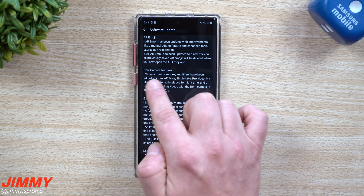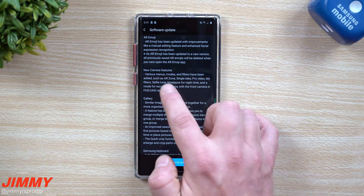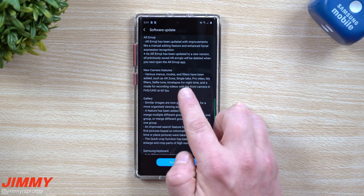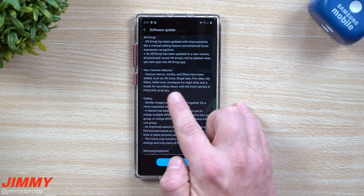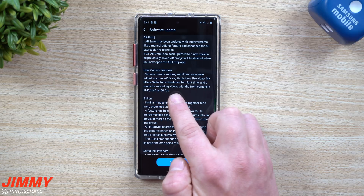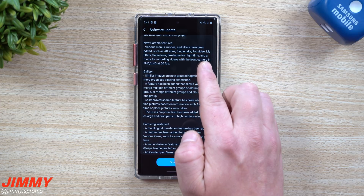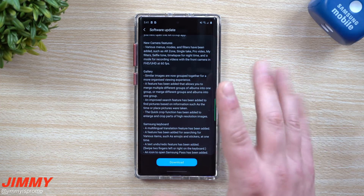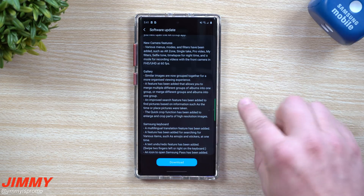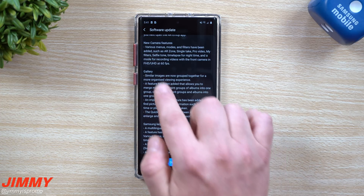The new camera features include many different modes located in different areas, different filters, AR Zone, Single Take, Pro Mode, My Filter, Selfie Tone, Time-Lapse for Night Mode, and a mode for recording front camera video at full HD and ultra HD at 60 frames per second. Also, you'll be able to record with the front and rear cameras almost simultaneously — you can flip between them during recording, which the S20 supports. Currently on the Note 10 you can't switch cameras during recording, but this update should bring that.